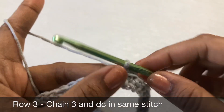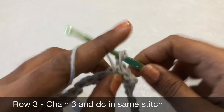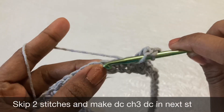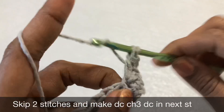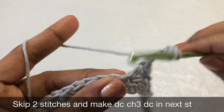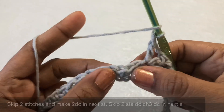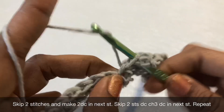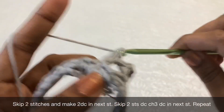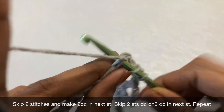This is the first row. For the second row, make a chain 3, double crochet in the same stitch, then skip two stitches. In the next chain make double crochet, chain 3, double crochet — that's two double crochets. Then skip two chains, make two double crochet in the next stitch. Then skip two chains, double crochet, chain 3, double crochet, and then skip two chains, two double crochet.